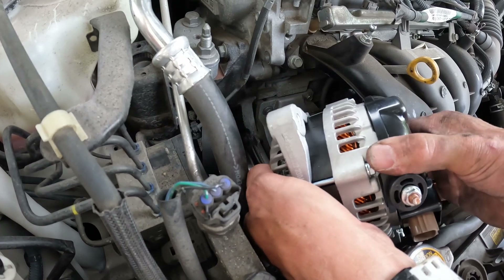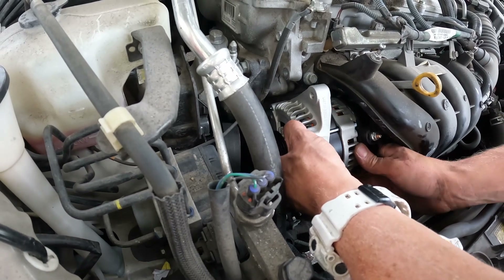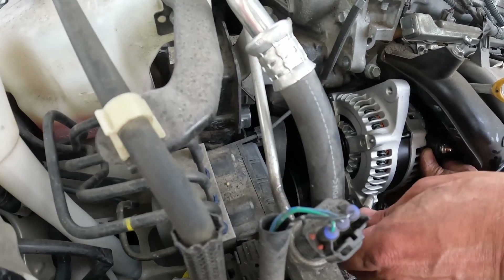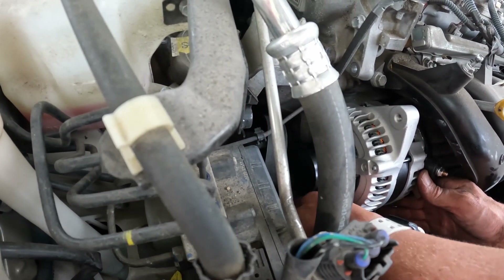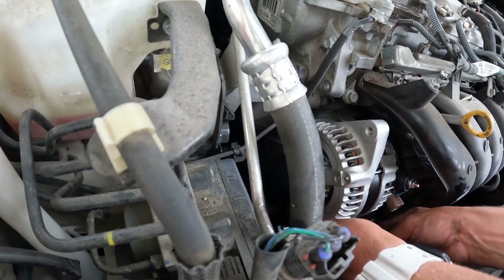So we're going to fit the new alternator in here like this. Get it all lined up. Looking good. Now we're going to shove that screw in there. Okay, we'll put our bolt in.